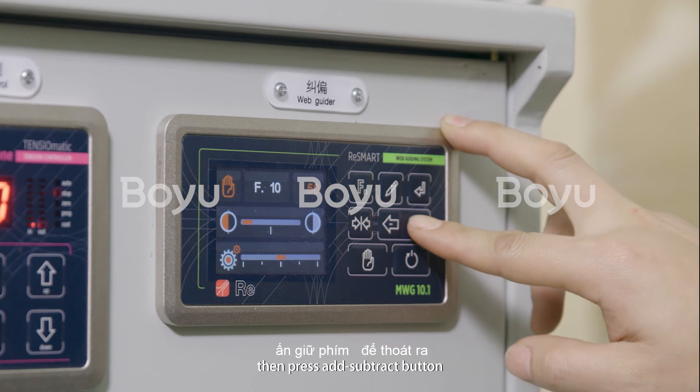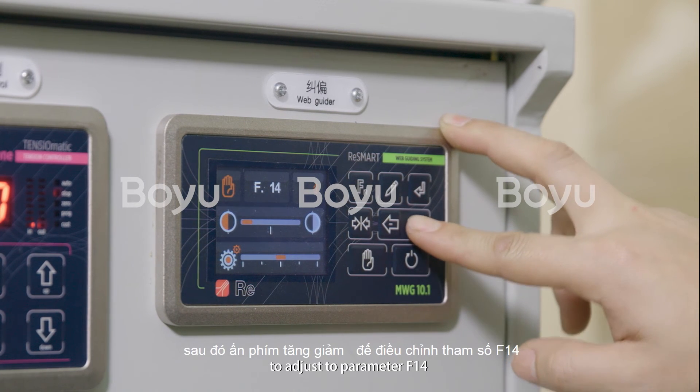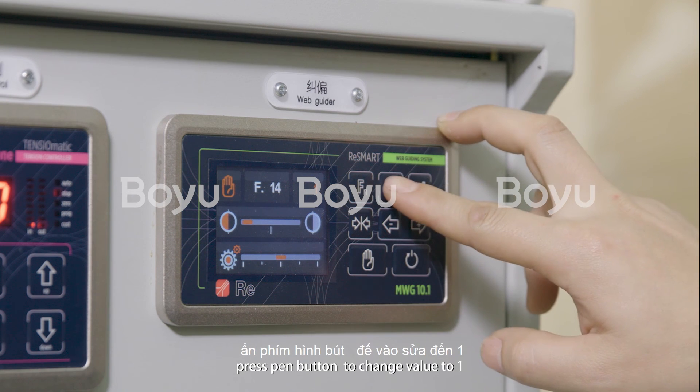Then, press the Add/Subtract button to adjust to parameter F1. Press the Pan button to enter.